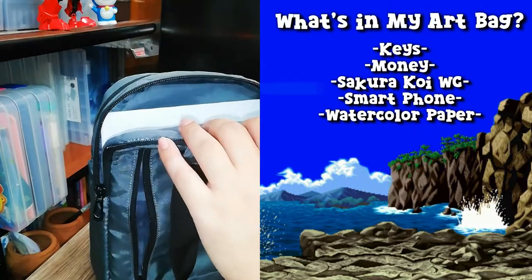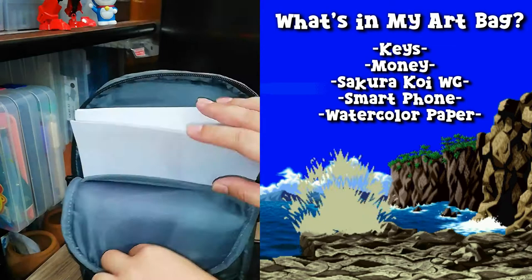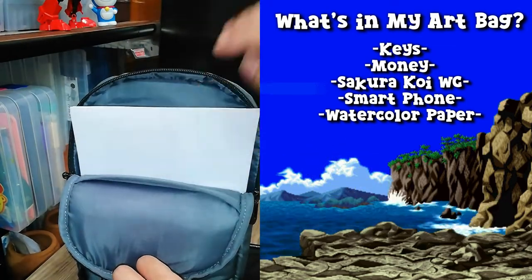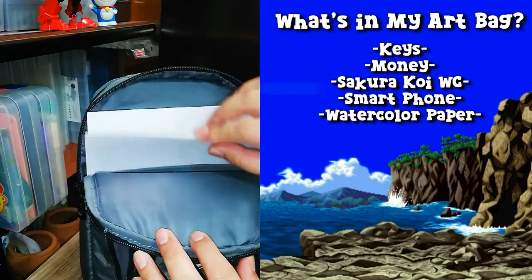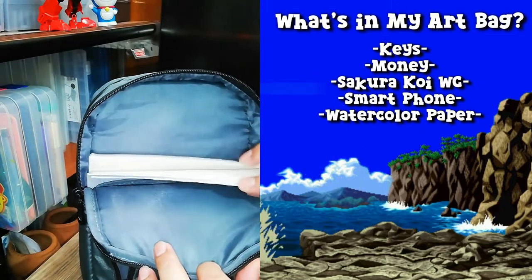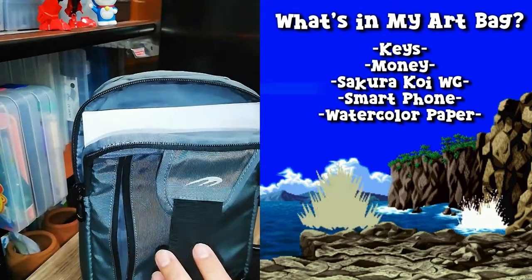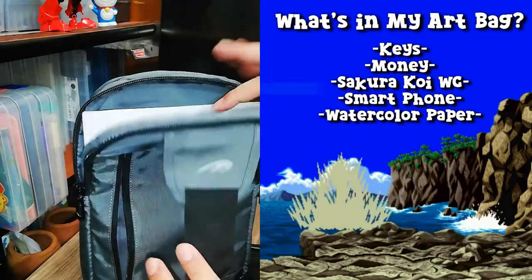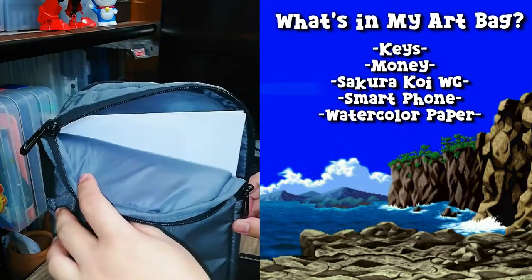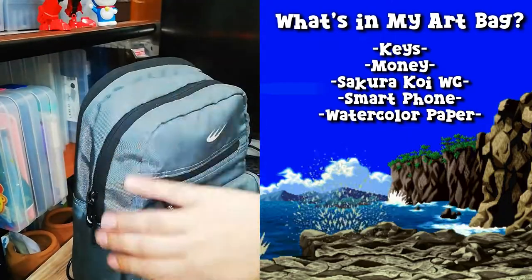In one of the main pockets — a more compact storage — I have my watercolor paper. I always bring different types of watercolor paper depending on what I want to draw. I like how sturdy and compact this is because it protects my paper from getting crumpled. Also, this bag is waterproof, so if it rains, all my paper will be safe and sound.